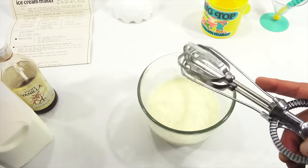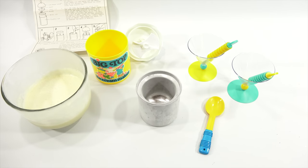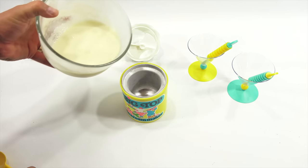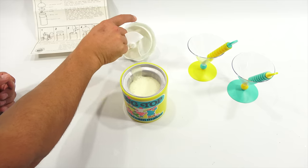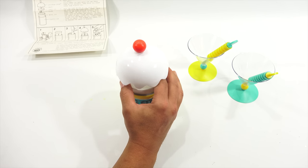The mixture is very cold now and frosty — we should be in good shape. Take the metal cup from the freezer and place it inside the plastic cup. Make sure you don't have wet fingers because it will stick. Pour the ingredients into the metal cup, filling three-quarters full. Then place the inner lid into the metal cup and press down to fit securely.